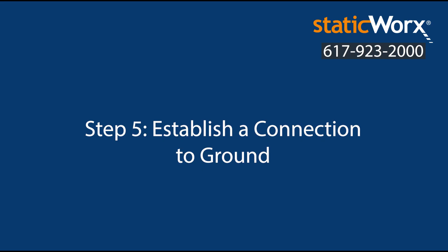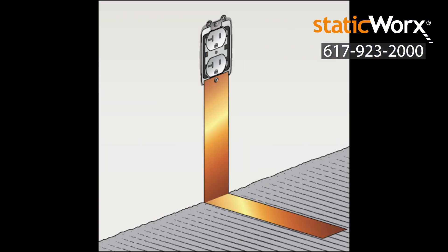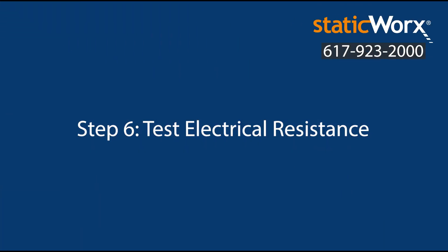Step 5: Establish a connection to ground. Attach the copper tape to a ground connection such as an electrical outlet.